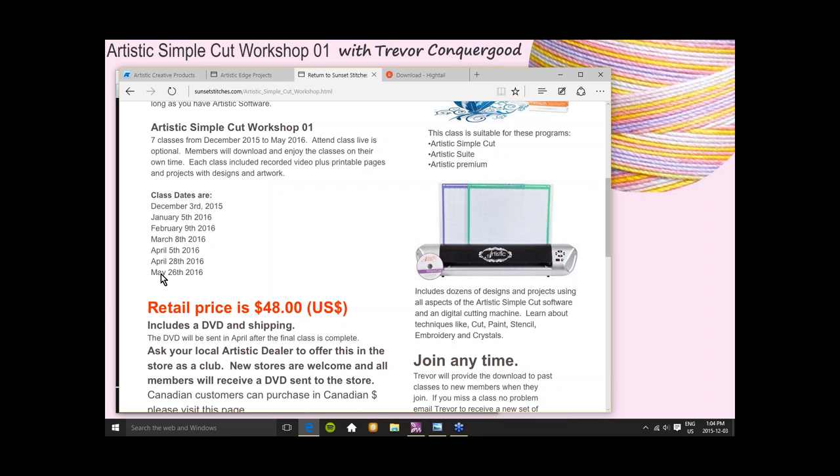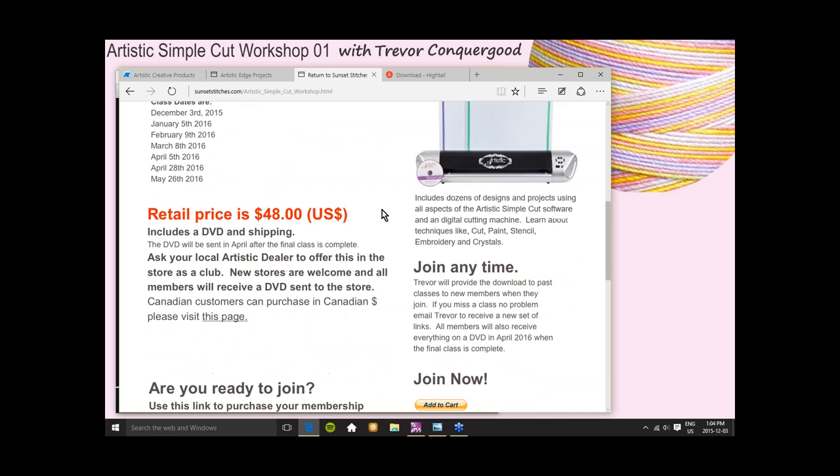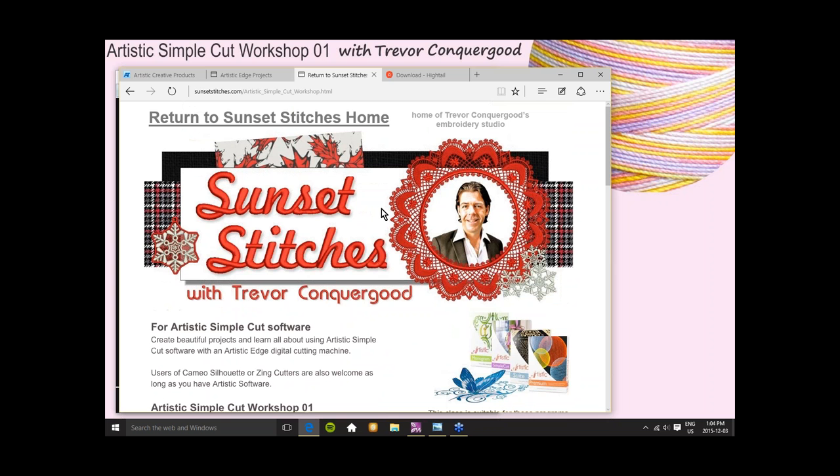Here are the new dates. Today's date is our first class and we'll be going until the end of May. The DVD will get shipped to everybody who joins. It's going to be in June by the time I get those discs out. You can attend these classes live, as everybody is doing now.